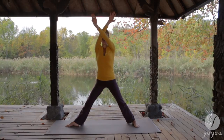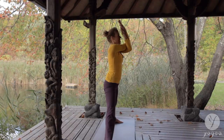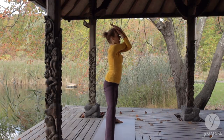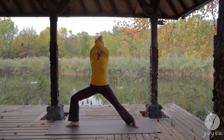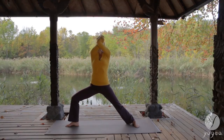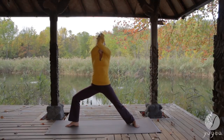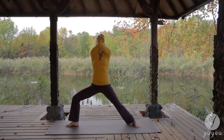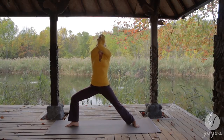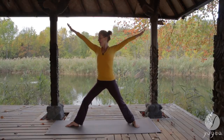Bring your arms up. Wrap your arms into an eagle. Press your hands into your third eye, bend your knee, and arch back. Inhale and exhale. Notice the correspondence between the first and the sixth chakra — your feeling of groundedness on the inside. Inhale, open the arms.